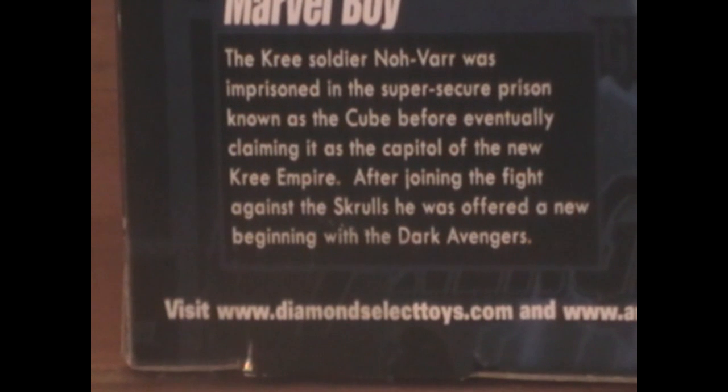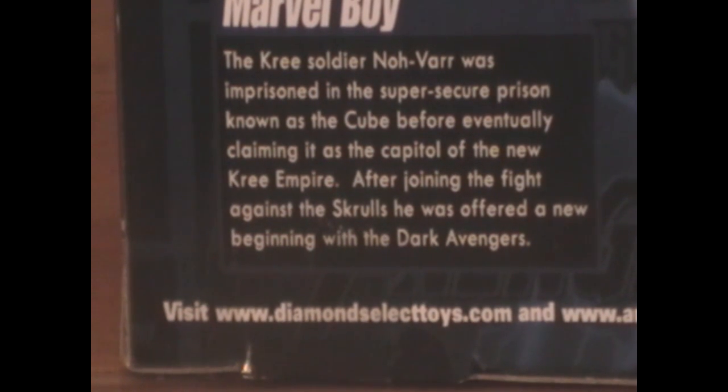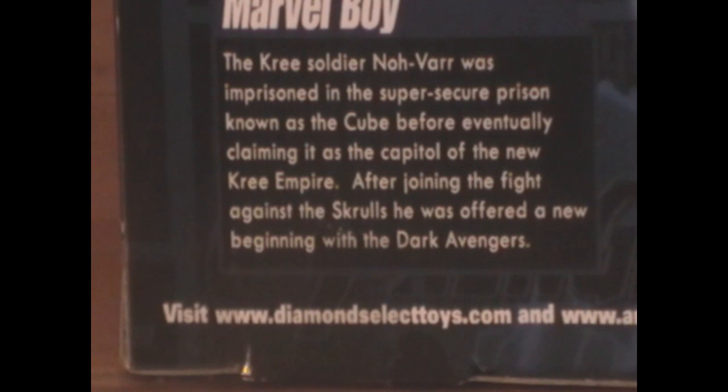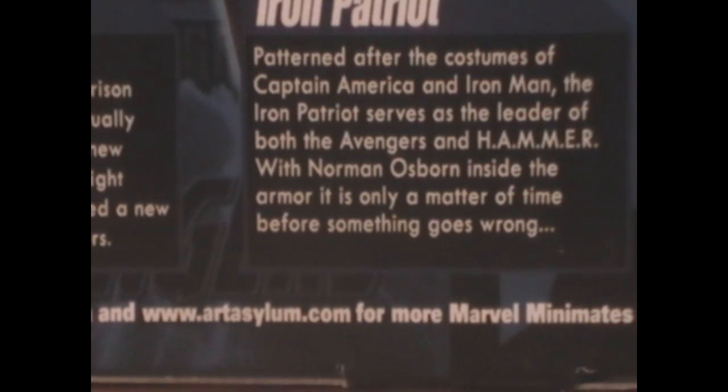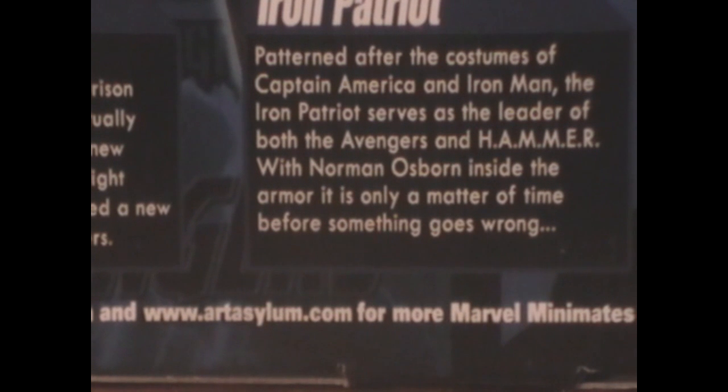The Kree soldier Noh-Varr was imprisoned in the super-secure prison known as the Cube, before eventually claiming it as capital of the new Kree Empire. After joining the fight against the Skrulls, he was offered a new beginning with the Dark Avengers. Patterned after the costumes of Captain America and Iron Man, the Iron Patriot serves as the leader of both the Avengers and Hammer. With Norman Osborn inside the armor, it's only a matter of time before something goes wrong.